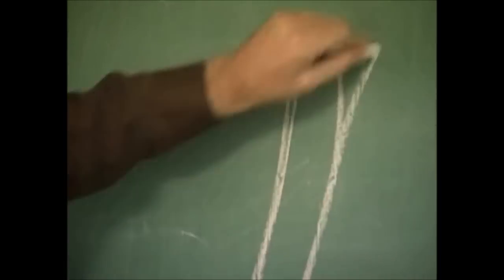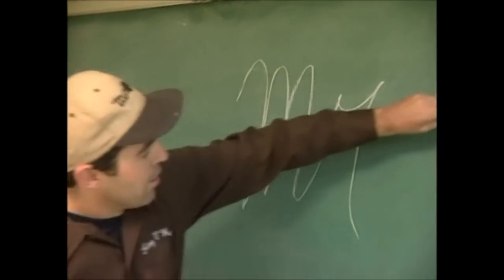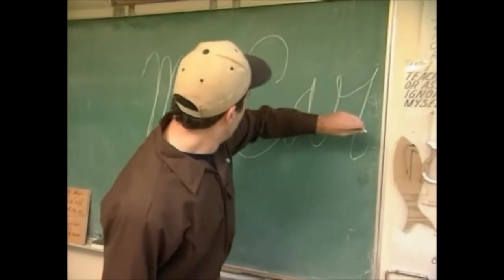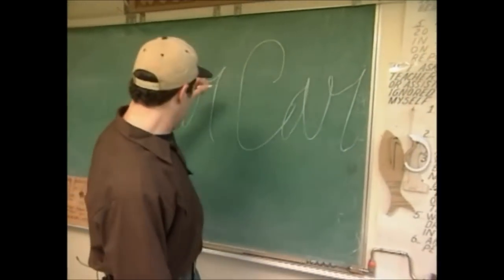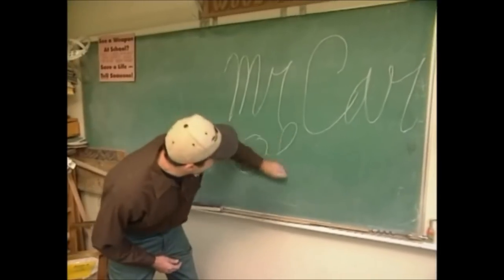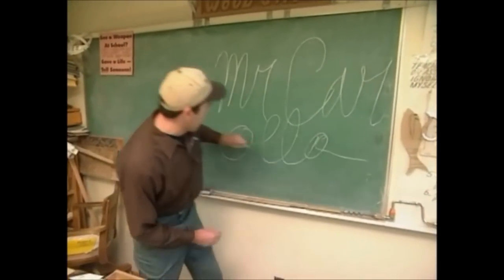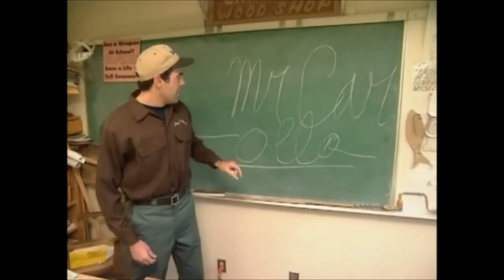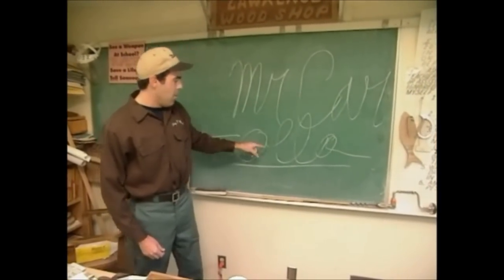And recently, I realized that dream. Hi, my name is Mr. Corolla — C-A-R-O-L-L-A. Remember that name. Car-Ola.